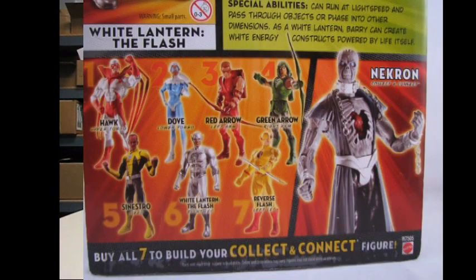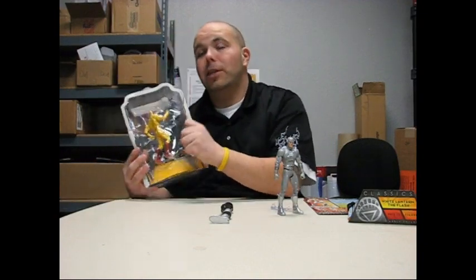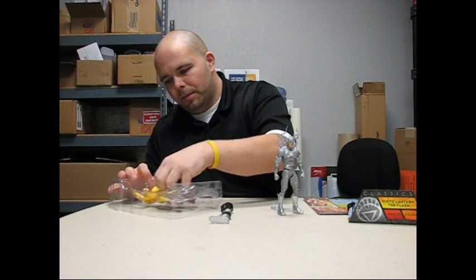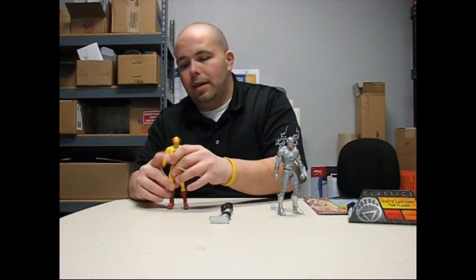The other figures in the wave, and the collect-and-connect figure. When you take the card off of the bubble, there are awesome drawings of some of the characters from the Justice League. Some other lines, like I said in the other video, will show some of the other figures from the wave — but the DC Universe shows you all the figures in the wave. And like I stated, this is obviously the last wave of the DC Universe Classics that we will see.